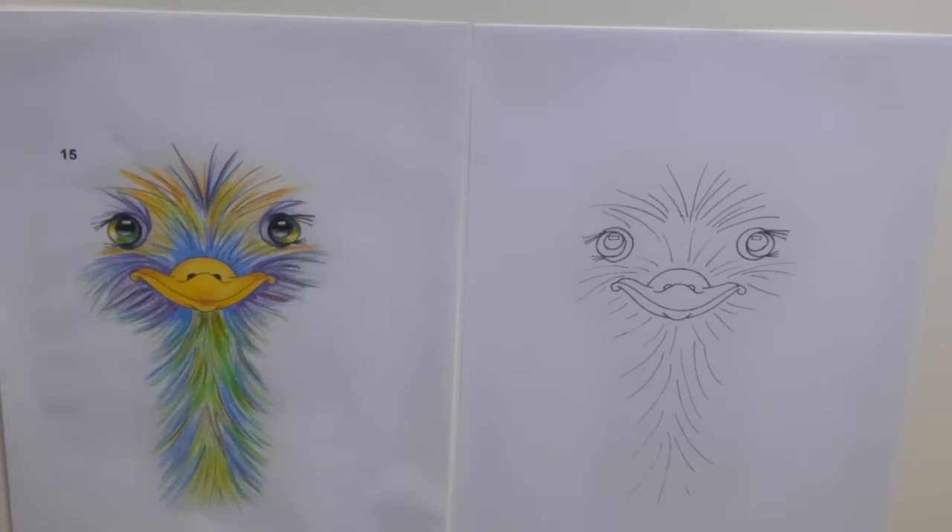Now this is the really fun bit, when you get to add some colour to really bring your ostrich to life. Like I said earlier, it's fine to use different colours, but I will demonstrate how I've created my ostrich.